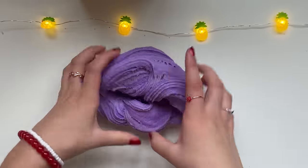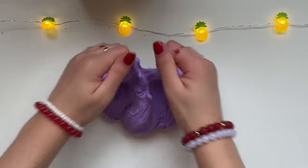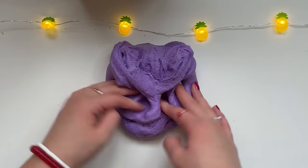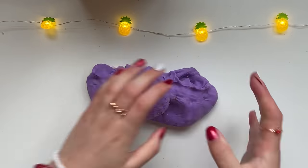The slime feels so airy, creamy, smooth and fluffy — I added no shaving cream in it but it just feels amazing, like stretching marshmallows. Definitely gonna give this makeover an 11 out of 10.